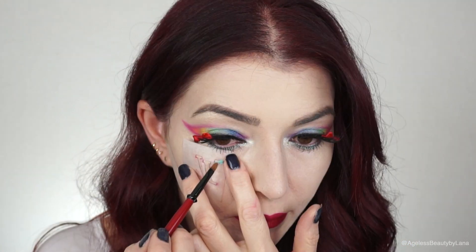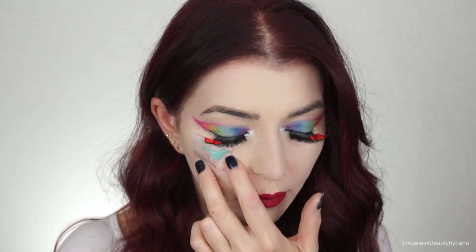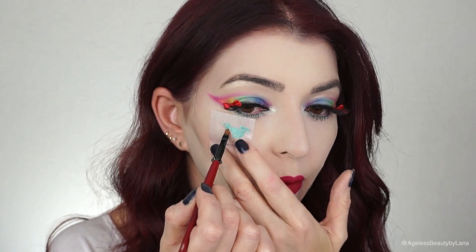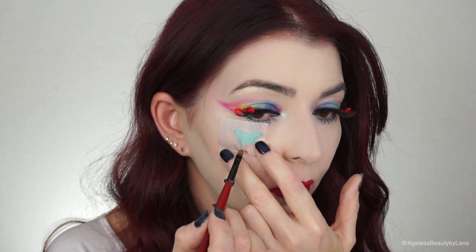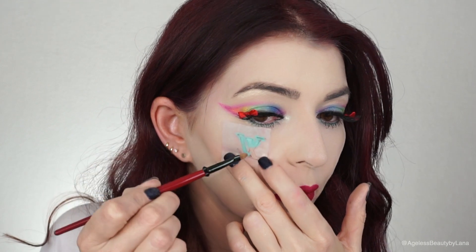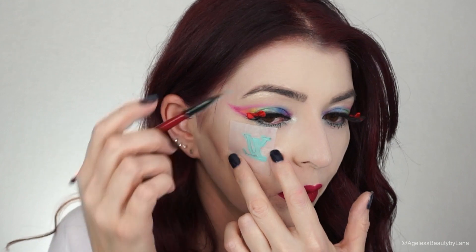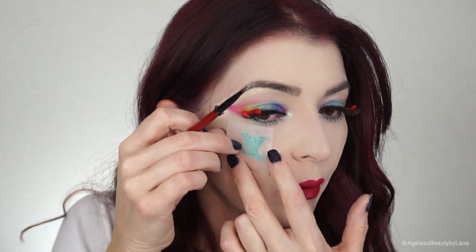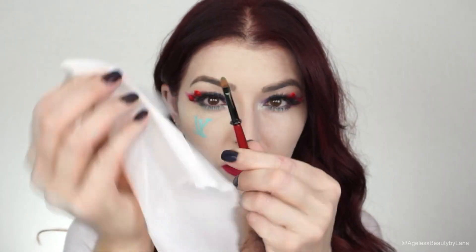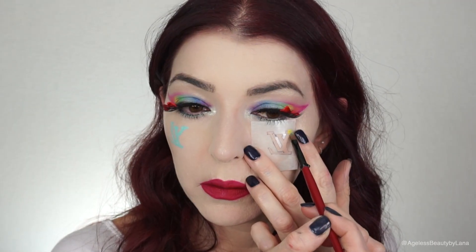Now the fun part of the whole tutorial is the print. I tried different brushes and felt like the Smashbox lip brush was the easiest to use. I created my own stencils — it wasn't easy, it was a struggle, but in the end it turned out okay and I just had to work a little bit with it and play around until it was perfect. The trick is that between each print you have to make sure you wipe your brush and your stencil, because otherwise it's going to be one big mess.